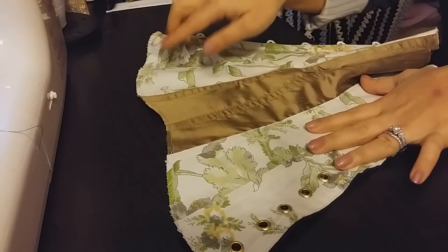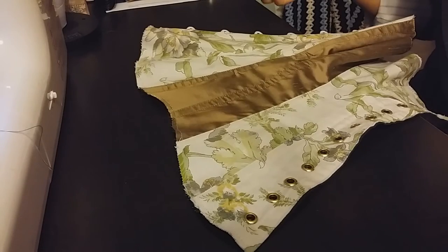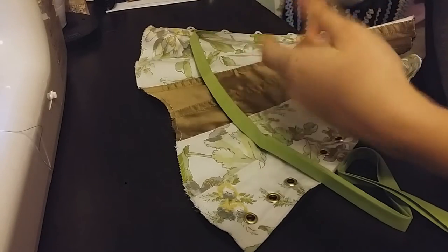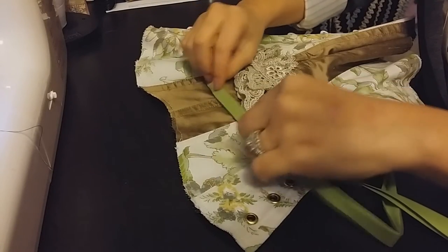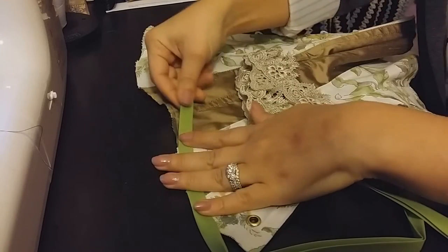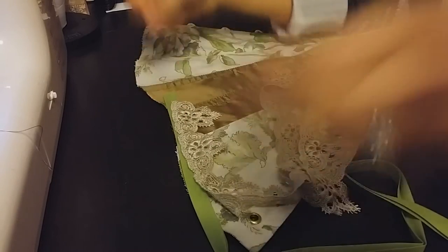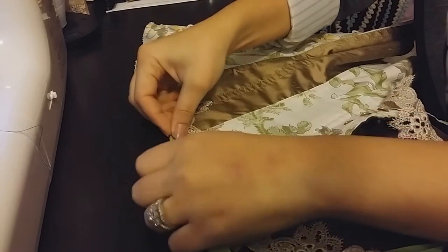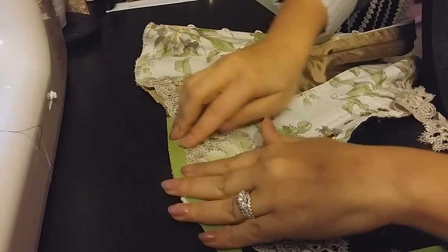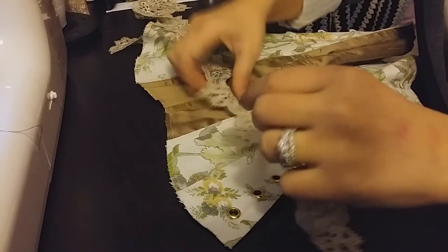This is also a good time to trim and neaten up the edges of your corset if you need to. The next thing I'm going to do is take my bias tape and my lace and play around to decide on how I want to design this — do I want the bias tape sewn on first with the lace on top, or sew the lace on first and have the bias tape on top so you can see both colors? I kind of like that, so the next step will be to sew on the lace.